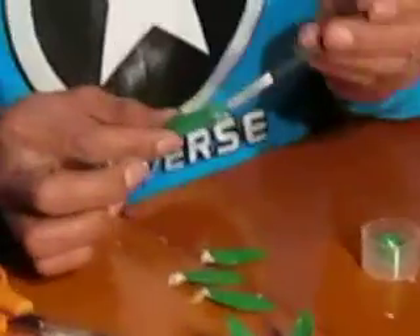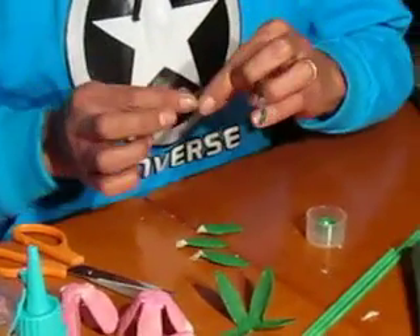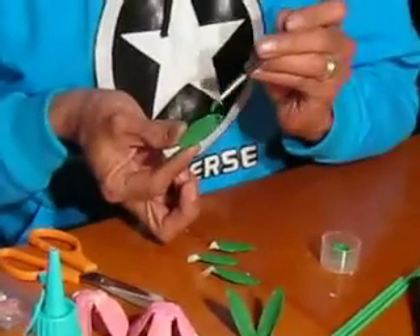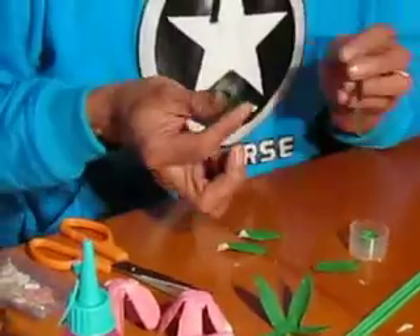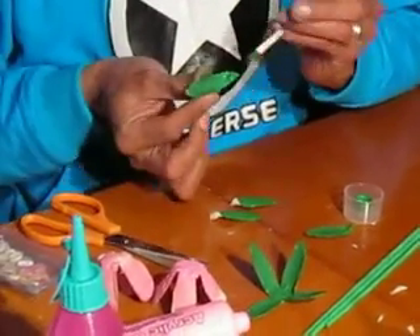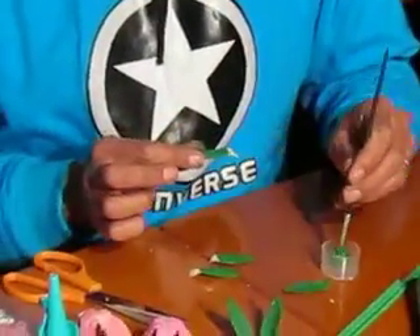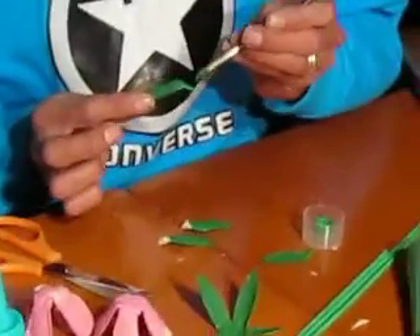Hasta el próximo vídeo en el canal, vamos a retocar las hojas que son del mismo material de este cartón de huevos, de este portahuevos. Estamos retocando con esta pintura acrílica. Con la pintura, estas son las hojas, y ha secado muy rápido, ha absorbido muy rápido la pintura. Vamos a colocarle cuatro hojas.